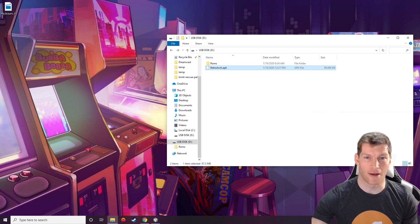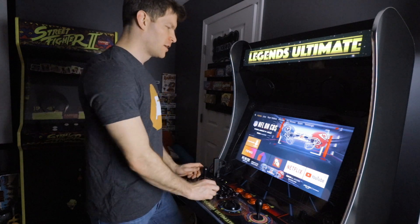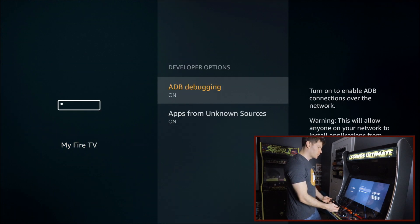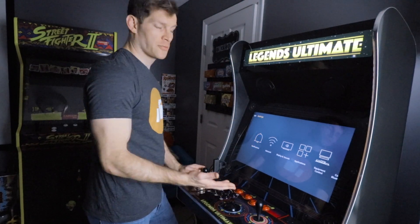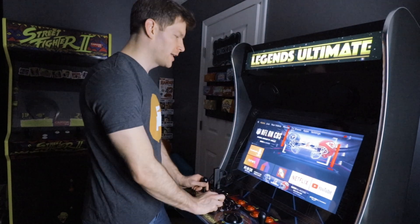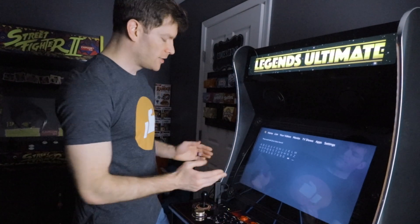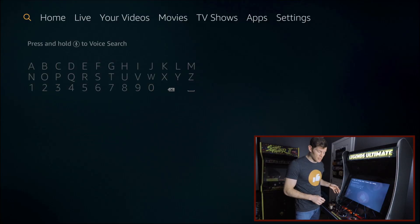Here's a quick summary of everything you should have done up to this point. Go to Settings > My Fire TV > Developer Options and turn on the two developer options — that allows you to download applications Amazon would normally block. Also download the Downloader application from the app store. Additionally, we've put RetroArch on a USB drive and connected it via the OTG adapter to expand the Fire Stick's storage.